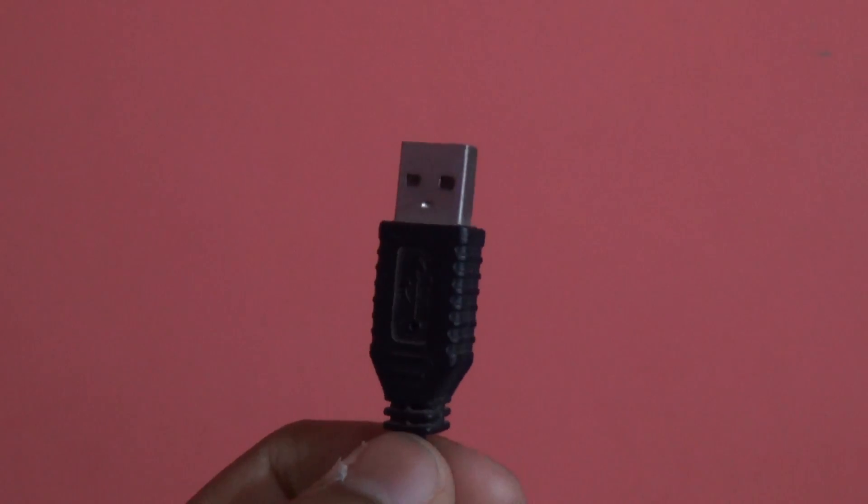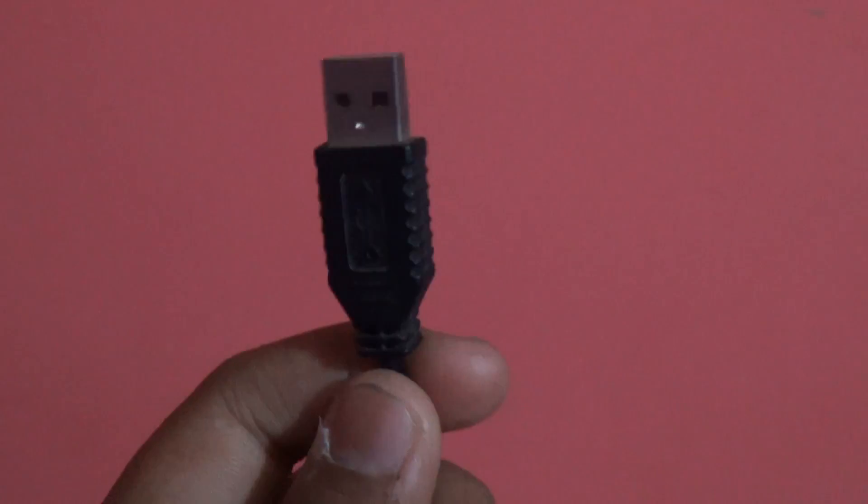USB-C type ports are basically an upgrade from USB 3.0 to USB 3.1. USB 3.0 has been quite popular since it was released. The transfer rate was really very high and the USBs were blue in color.